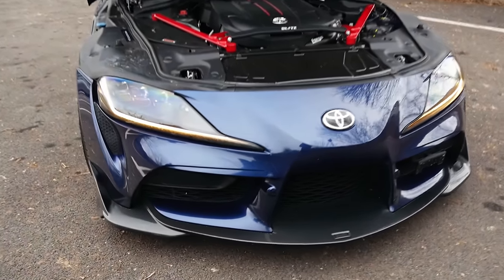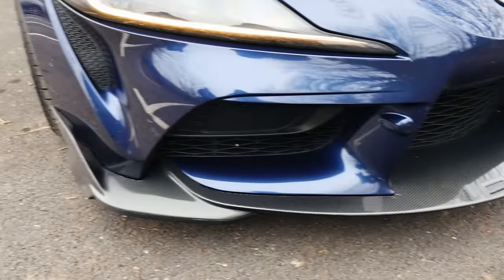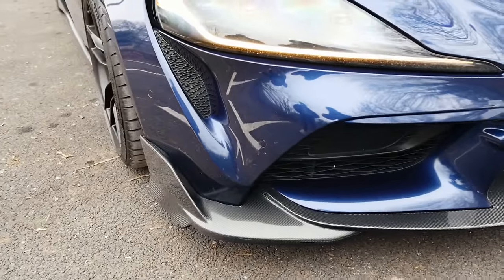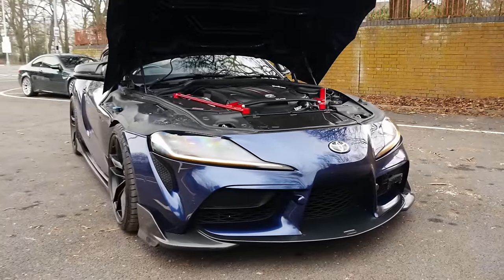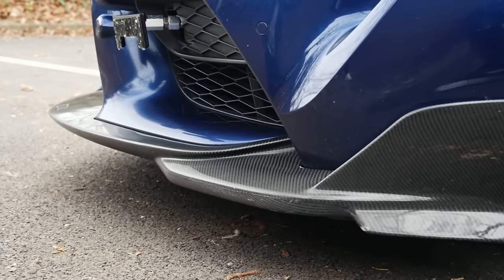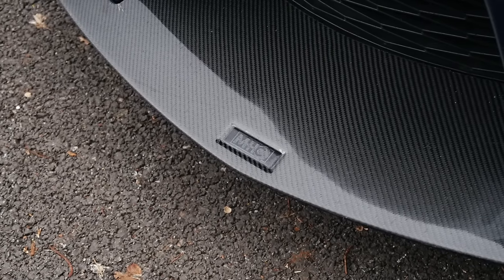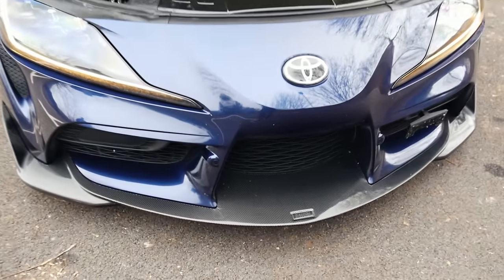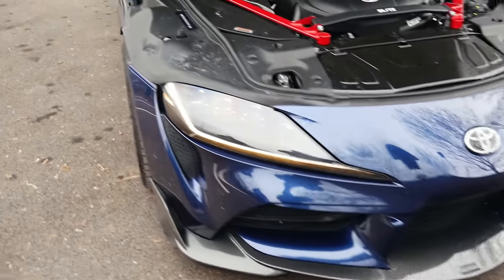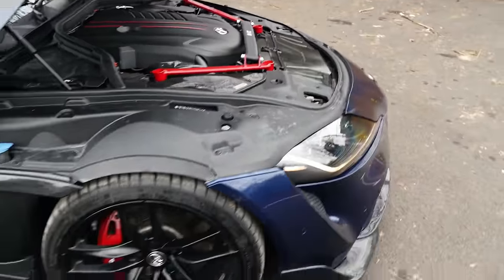There's a lovely carbon front splitter on the car that kind of feeds around almost to canards on the corners of the bumper. This is a bit of a unique piece because it was from R44 — I don't think they do these anymore. So everyone that's been asking me about it, I keep telling them to go to R44 and they say they're not selling them. I feel quite lucky — I know there's only one other Supra, a good friend of mine who's got that as well. Quite unique to have.